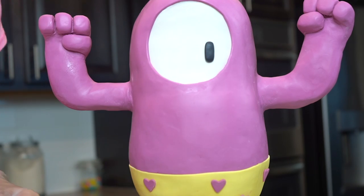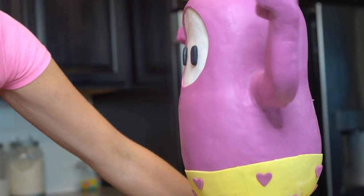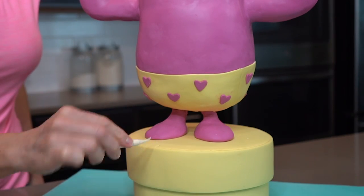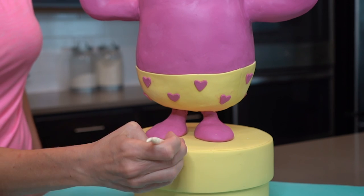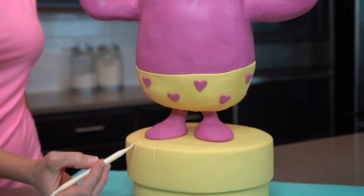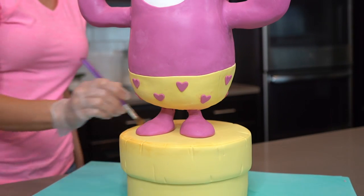Next I'm sticking the eyes on with shortening so that I can easily move them around if needed. When your jelly bean wins the game, they stand on a podium just like this one, and it looks to be scratched up — so that's what I'm doing, I'm scratching it up. And then I'm shading it around the edges with a darker shade of yellow dust.